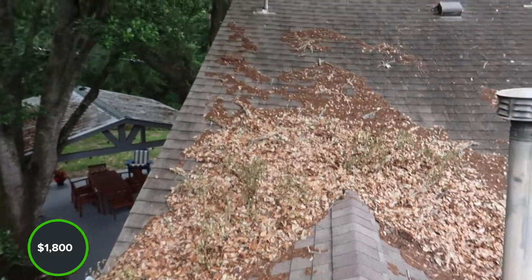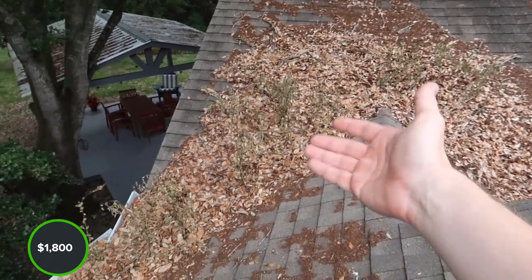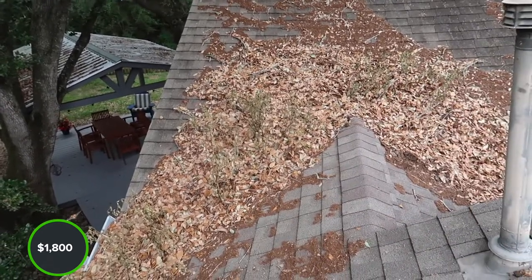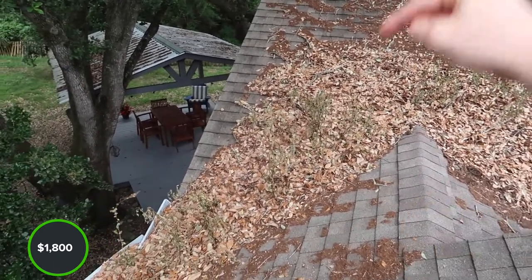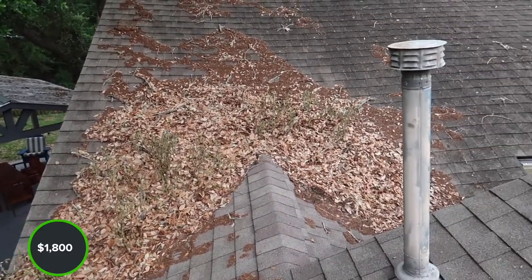Let's walk through some of the things I saw on this roof. The obvious first find is that we have all this debris built up on the roof, and you can see it's been happening a while — we have some foliage. We actually have some mold on the ceiling directly below this, so we know that this is causing an active water leak.